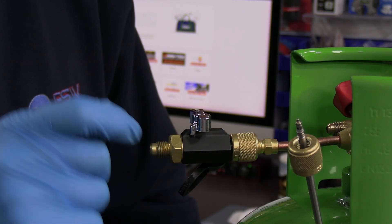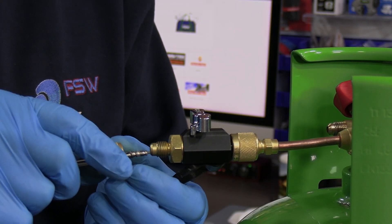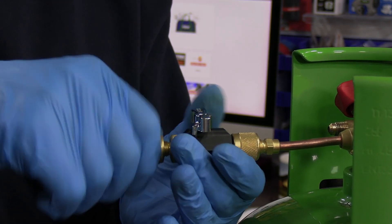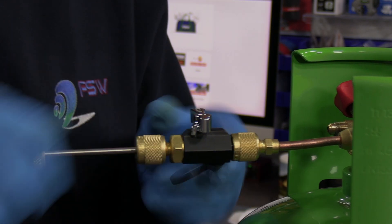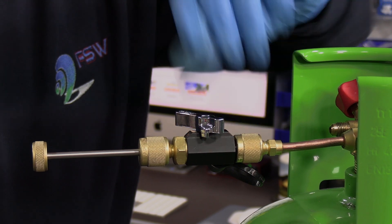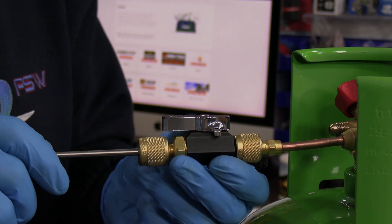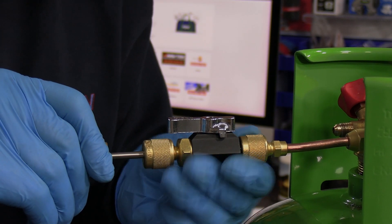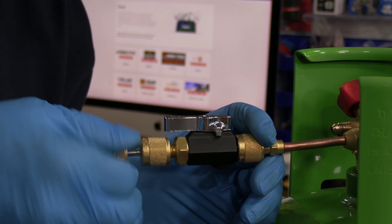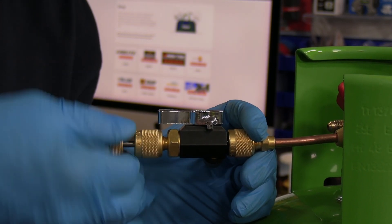Once the refrigerant is in, you reverse the process. Put the Schrader core on the end — don't force it against the valve because the valve is now closed. Tighten it up, then open the valve. It pushed the shaft back ever so slightly because there's now pressure on this side of the valve. Push against the pressure — it's quite firm. Tighten it and you know it's done because it stops.